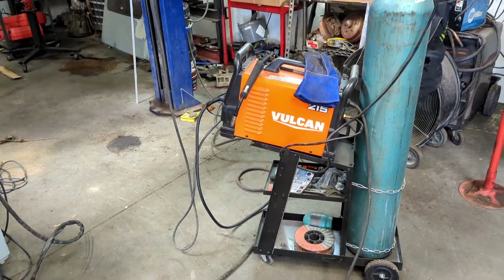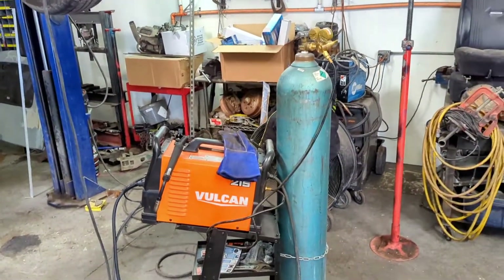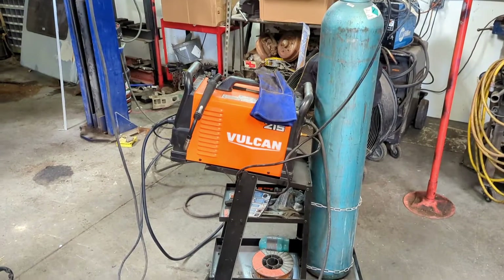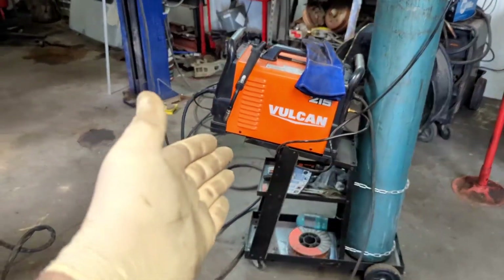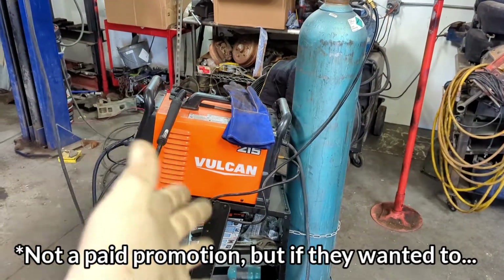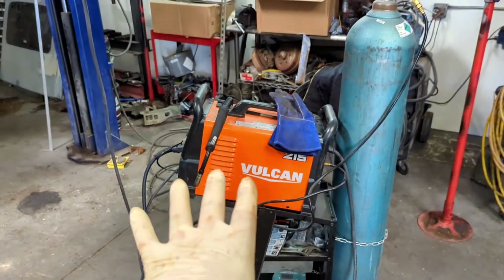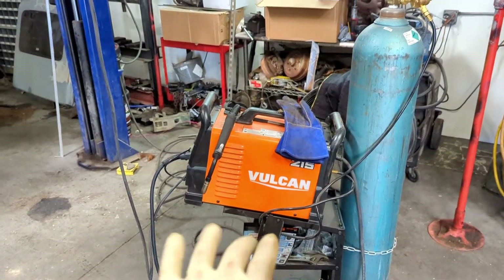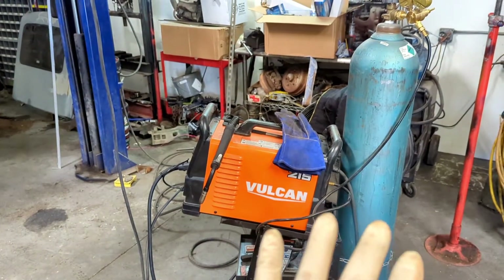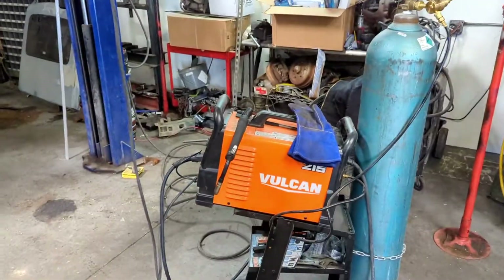While we're talking about fabrication, we have made some changes to the way we fabricate. We got ourselves this welder over here — this Vulcan Pro-Mig 215, Mig-Max 215 — from Harbor Freight, which is actually an excellent welder for what we're doing. We'll talk more about that as we go on, but that's a great welder.